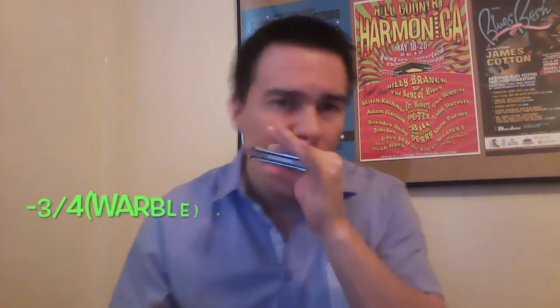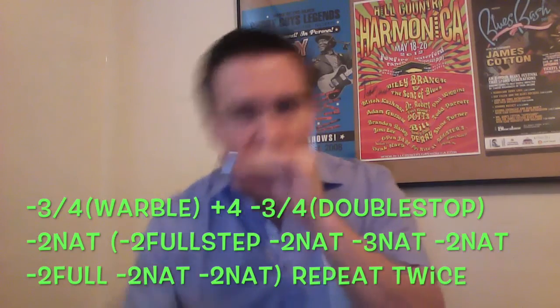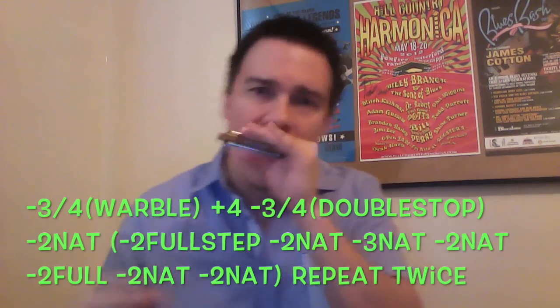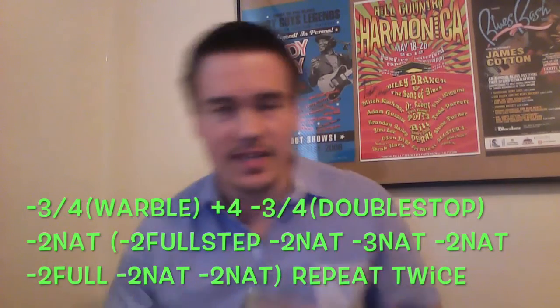So those are the first two phrases right there. After that, the third phrase goes back into the three-four warble of course, and we end this entire intro portion just like that. Now slowing down all of this together — keep in mind that we're focusing on using the three natural — we're just gonna piece it all together.